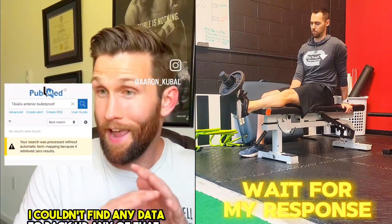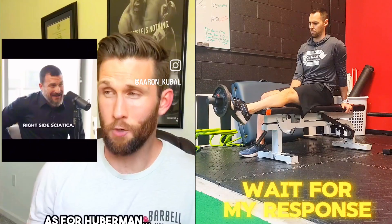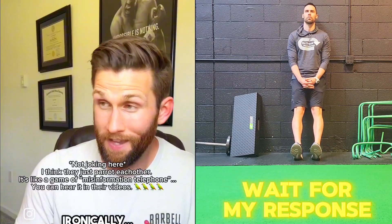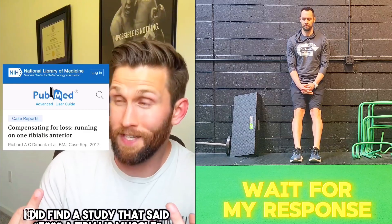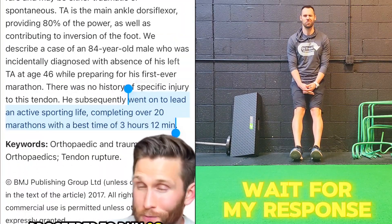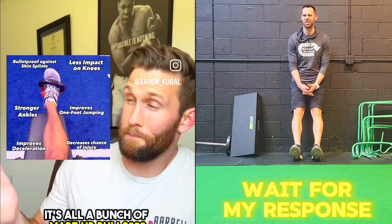I couldn't find any data to back up any of that, and I looked. Ironically, I did find a study about a tibialis muscle — this 80-year-old man didn't have a tibialis muscle and proceeded to run 20 marathons without it. As far as I can tell, it's all a bunch of made-up nonsense.